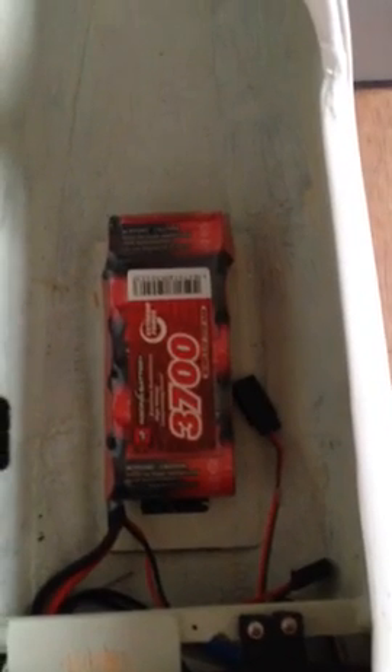One HS545BB servo, one 3700 milliamp nickel metal hydride 6 volt receiver battery.